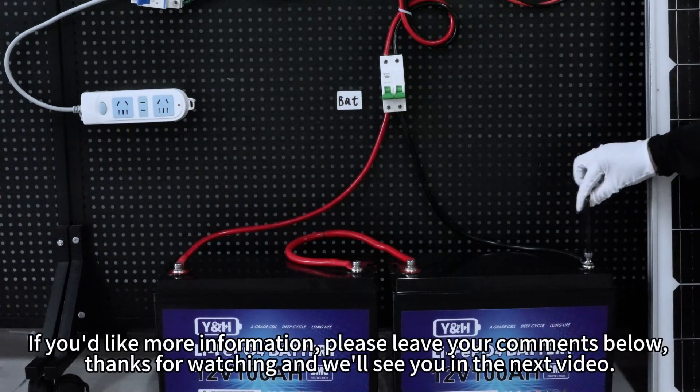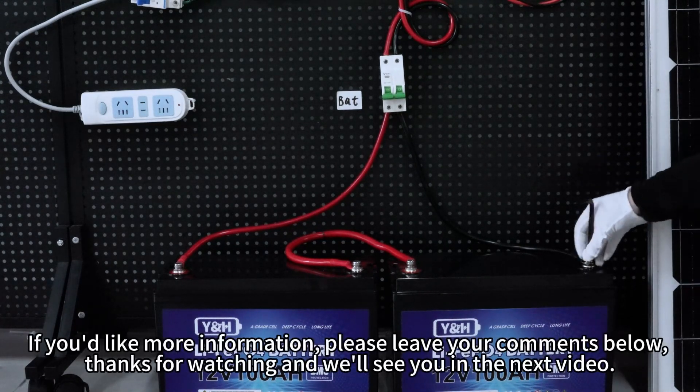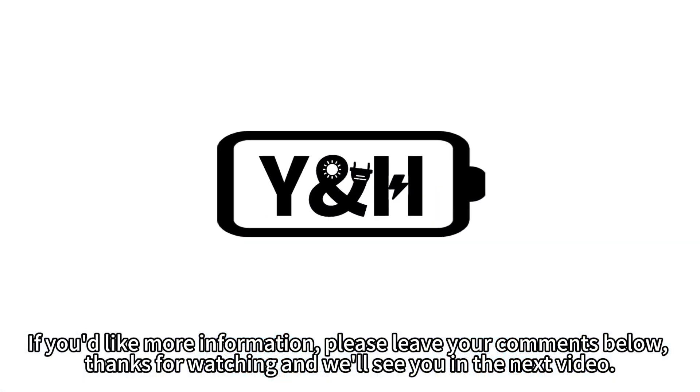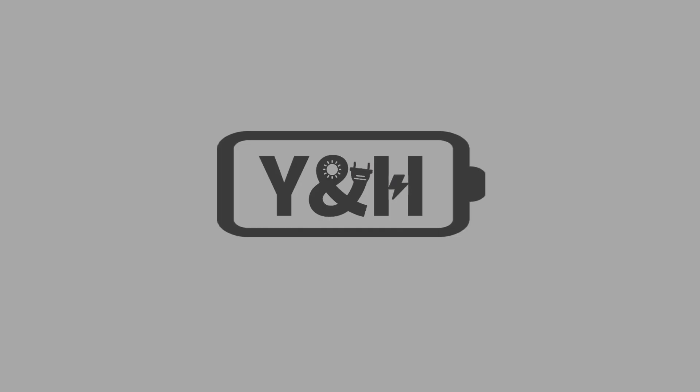If you'd like more information, please leave your comments below. Thanks for watching and we'll see you in the next video.